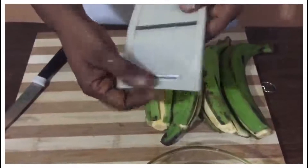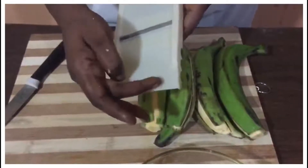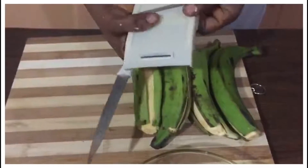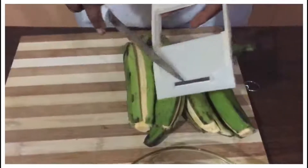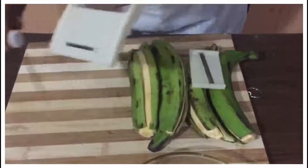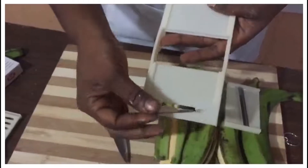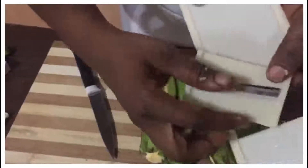If this part is here while I'm cutting, it can hurt me. So I'm going to cut this thing off — just remove the guard, remove it like this, put it down, and just break it off. So this is it. I'm going to face the blade towards me.